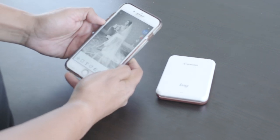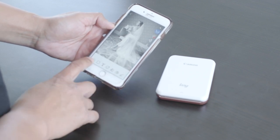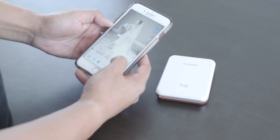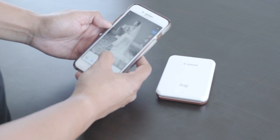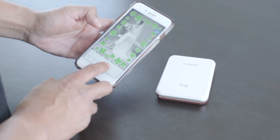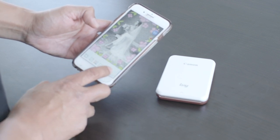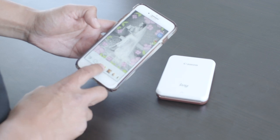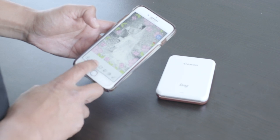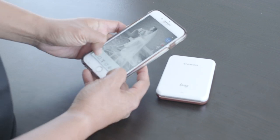So here's a photo of Caitlin. You have several options — this one allows you to edit your photos: you can brighten it, darken things. Additional options include borders, depending on the occasion or how you want it to look. Other fun things you can do: add filters, different colors, different effects, and you can also write text.